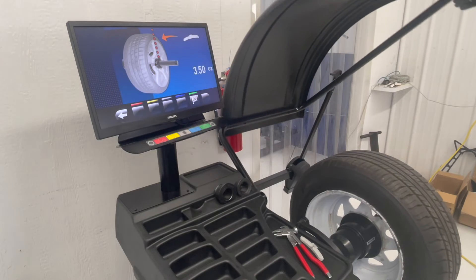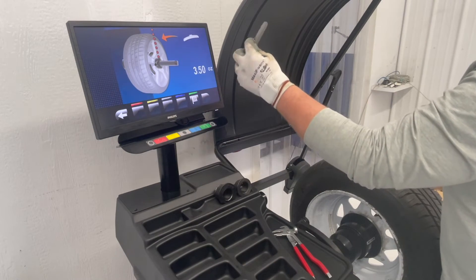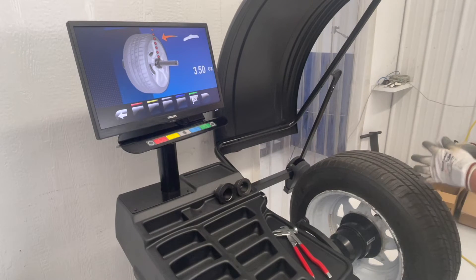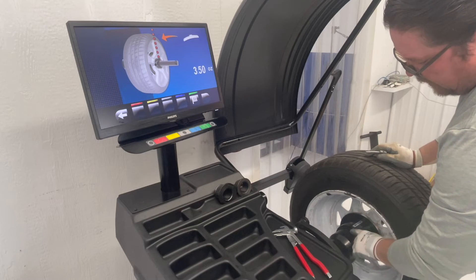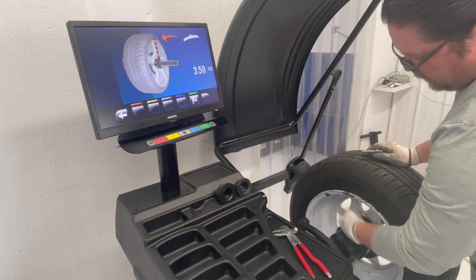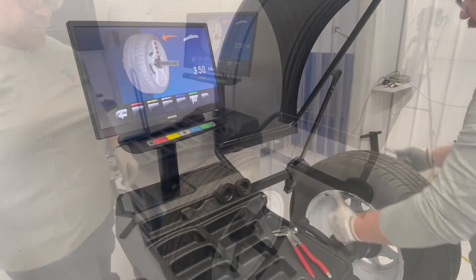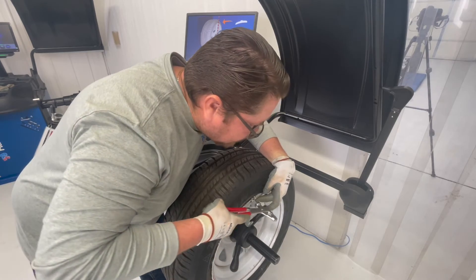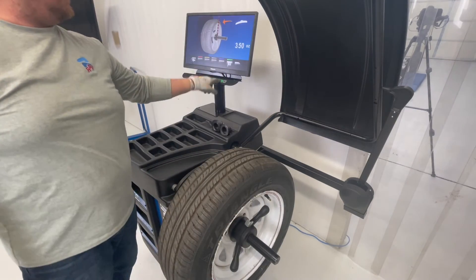Once the cycle is completed, it's asking us to put our 100-gram weight on the outside of the wheel at 12 o'clock. There's a little arrow right here on these shafts and I always use that arrow as a pointed reference — pointed up, always at 12 o'clock — so that way I can insert my weight on the same plane on both sides. We're going to install our 100-gram weight, 3½ ounces, on the outside of the wheel. Close the hood.